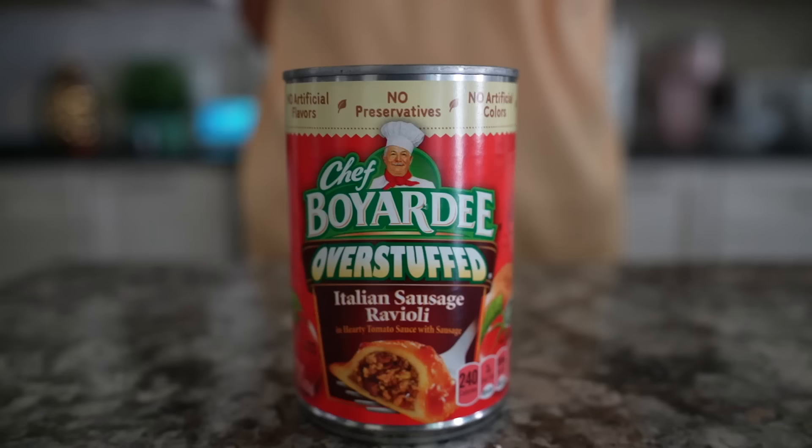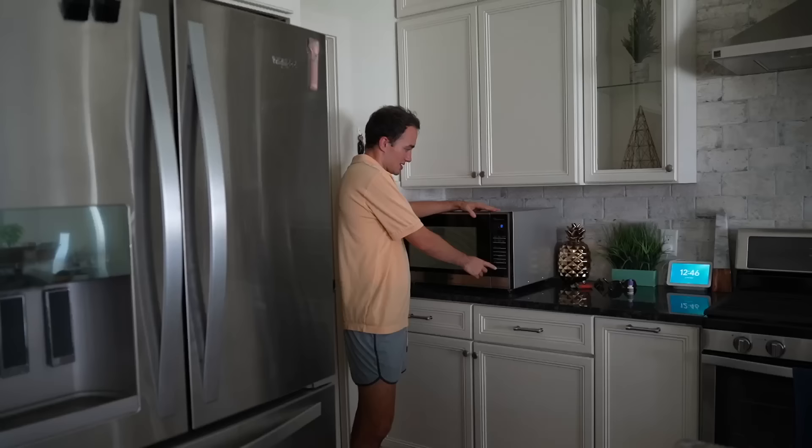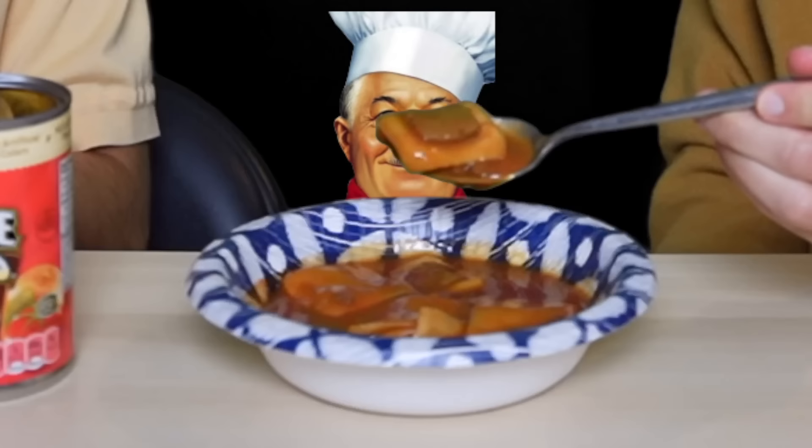Chef Boyardee Overstuffed Italian Sausage Ravioli in hearty tomato sauce with sausage. I'm excited for an overstuffed ravioli — I've never had their overstuffed version. Maybe it'll be the redemption for ravioli. I think I'm letting the cheeseburger mac and cheese over-cloud my vision. Let's actually just meditate for ten seconds. The only thing I'm not liking from a visual standpoint is that some of the raviolis at the bottom fell off — all of them are falling apart. It's so overstuffed that they're falling apart. At this point it's like a sandwich.